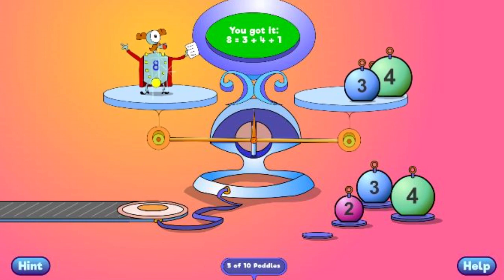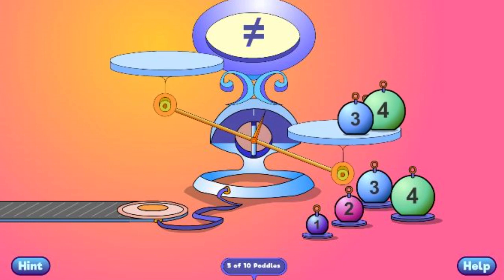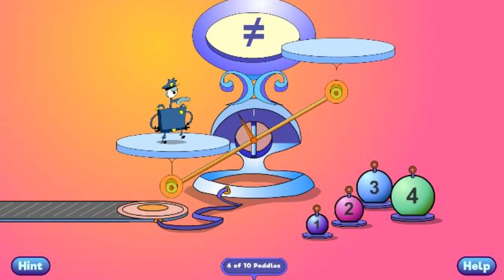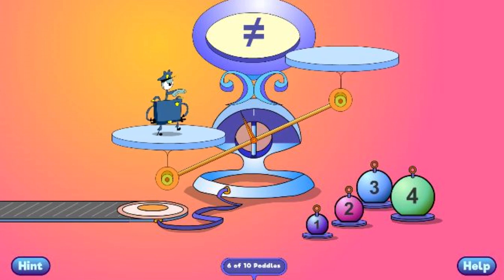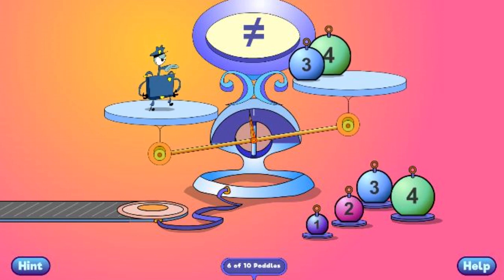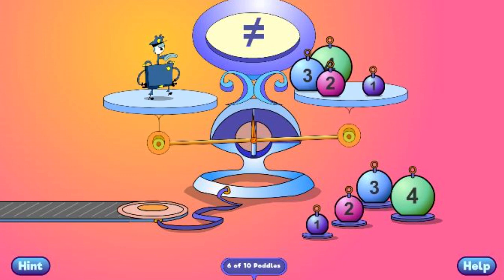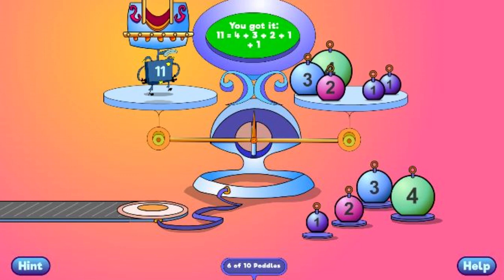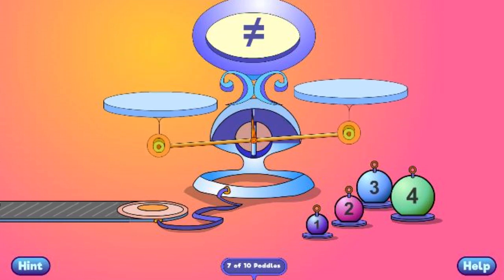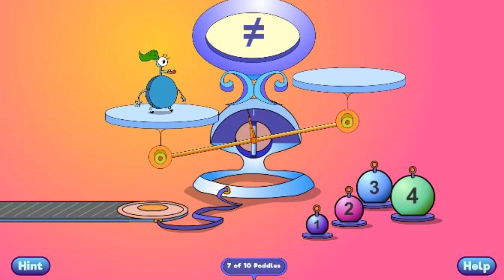You got it! 8 equals 3 plus 4 plus 1. You got it! 11 equals 4 plus 3 plus 2 plus 1.